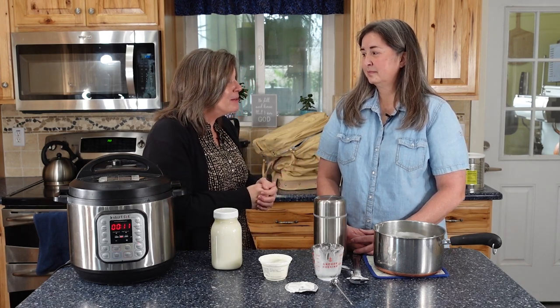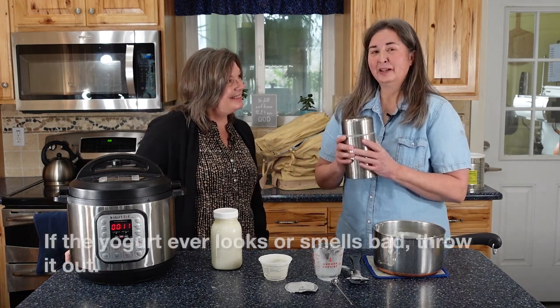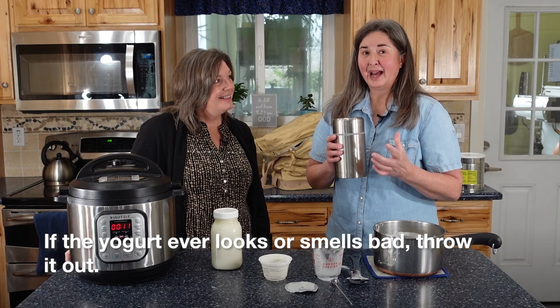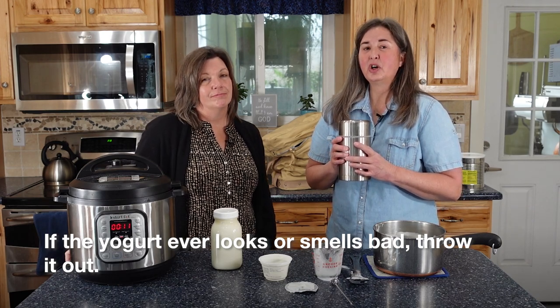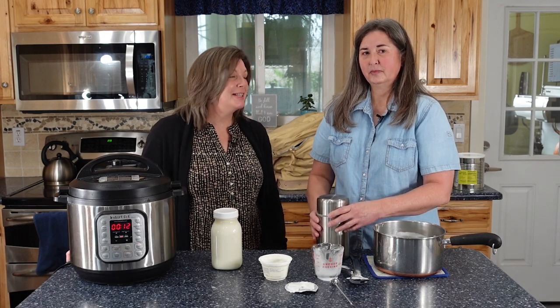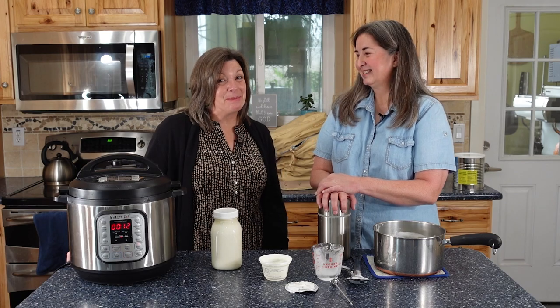Jennifer, thank you so much. You're welcome — thank you for having me. Is there anything else you'd like to share? We should tell people: if when you open it up in the morning it smells bad or it's stringy, don't eat it — give it to the cats or put it down the drain. It should smell like yogurt. Thank you for joining us and for being part of the solution.